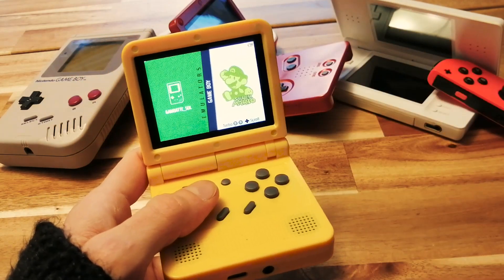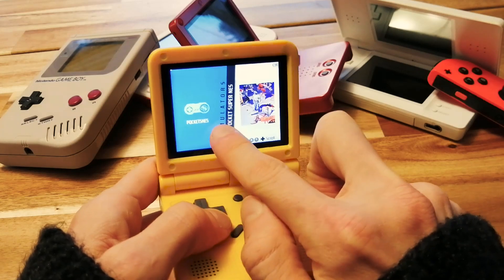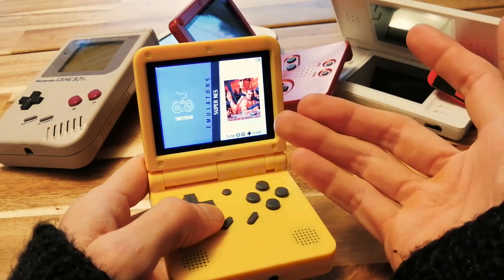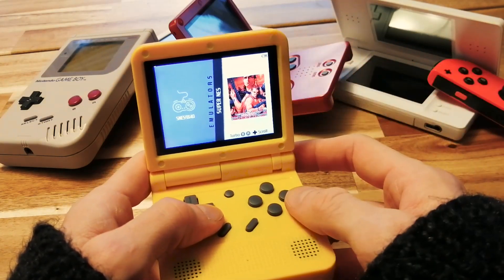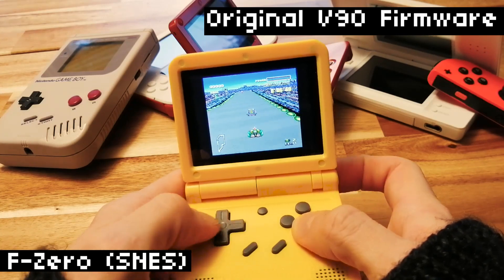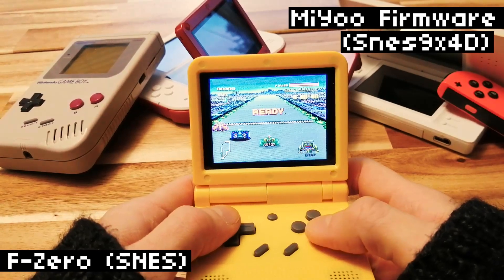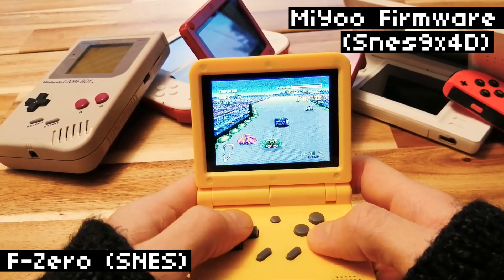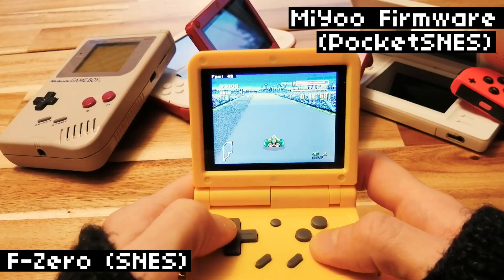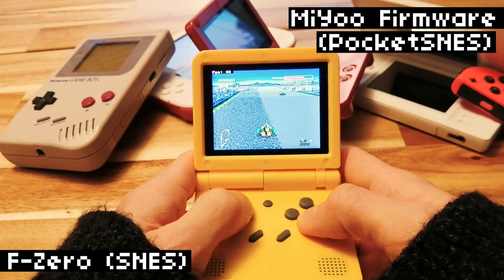One thing to note is there are actually several emulators for lots of the systems. For SNES, we have SNES9X4D and also Pocket SNES. So if a game doesn't work great in one emulator, you can try the other. Let's start with some SNES — most games ran fine on the regular V90 firmware, so I'm not expecting any drastic changes. Let's try a few of the harder-to-run games. F-Zero did not run great on the original firmware — getting about 11 FPS. So let's try it on the Miu firmware. We'll start with SNES9X4D. That's better — we're getting like 19 to 25 FPS. Better, but not a great experience. Let's try the second SNES emulator, Pocket SNES. Wow, that's way better — we're getting like 47 or 50 FPS. This is the European version of the game, so it has a 50 FPS cap. So we're almost at the maximum. That's promising.